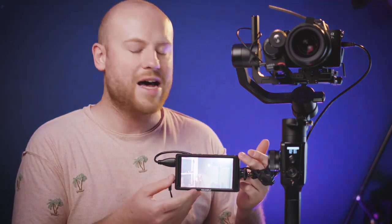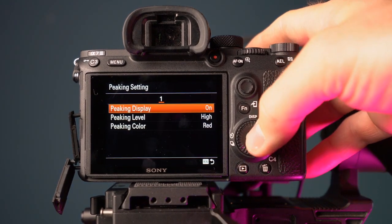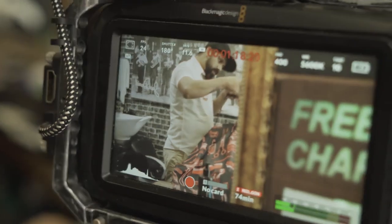For follow focus movements, I would always advise using a bigger external monitor for nailing the perfect focus. One of the best tips is to use the peaking settings of your camera, just like my Sony A7 III or the Blackmagic built-in peaking feature on the 5-inch screen, or use an external monitor with peaking settings on. The red dots or any other color you selected for your peaking will show you what's in focus, so you will have an easier time to pull focus on your desired subject.